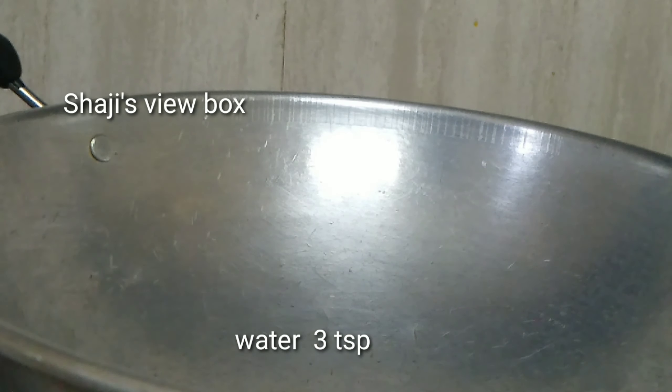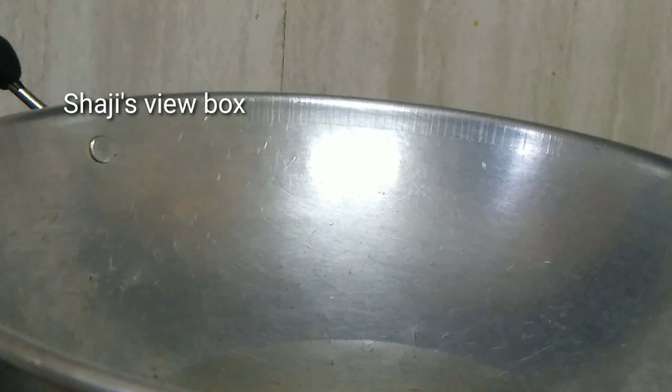I am going to add 2-3 tsp of the fish. I am going to add 1-3 tsp of the fish. I am going to add 2 tsp of the fish.